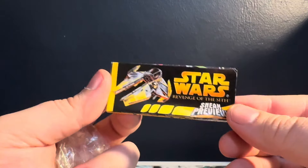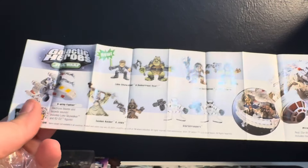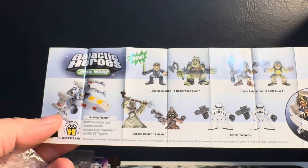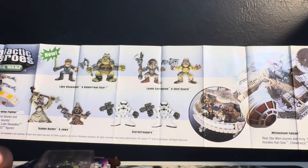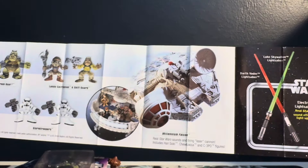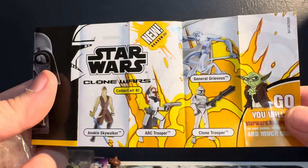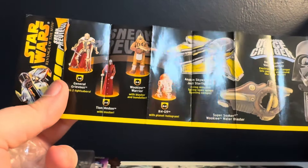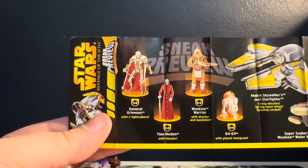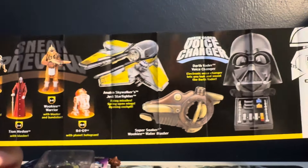Sneak preview — Revenge of the Sith, sneak preview! I don't know what the hell that is. Did these even come out? They've got some Clone Wars ones. Star Wars, Hasbro.com — those are silly. Hold up — that General Grievous is kind of dope. Super Soaker Wookie Water Blaster — that's a mouthful.